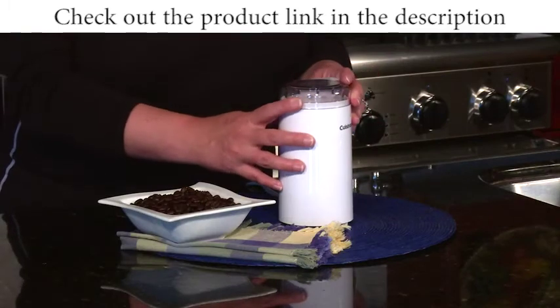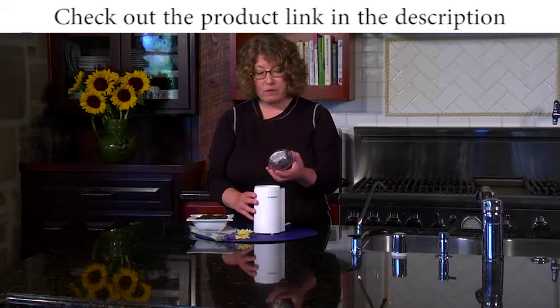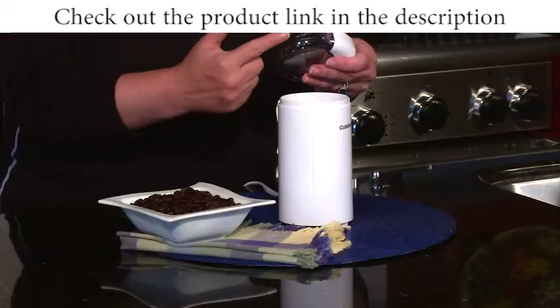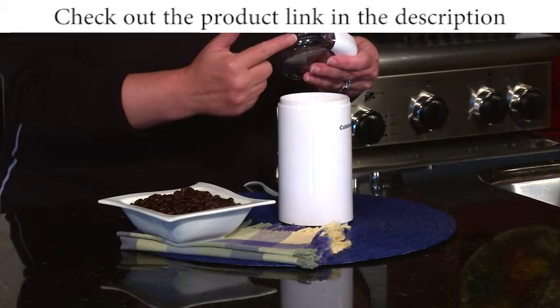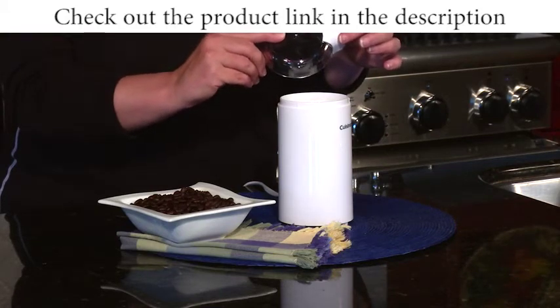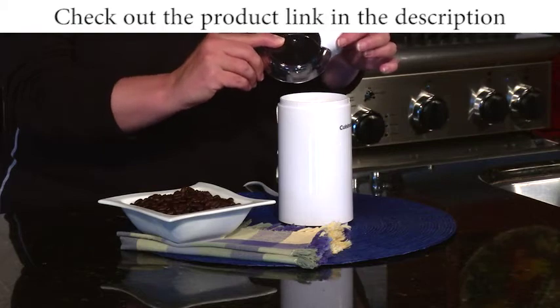This is a really compact machine and it's simple to use. There's a lid that's removable, and in the lid there are measure markings right here — you can see those. And this is actually the button that activates the coffee grinder when you put the lid on.